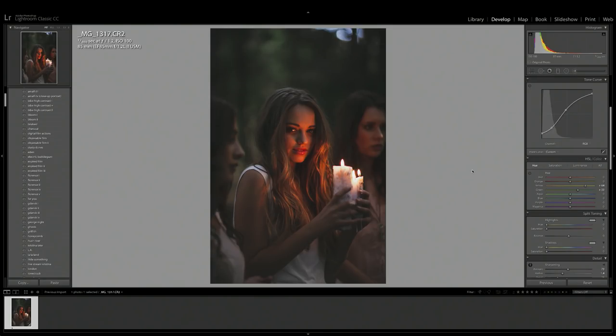The next thing I want to adjust is the ambient color of the candles on our model's face. Using hue, I want it to be less of a red color and more of a golden tone, so I'm going to use the orange slider and bring that up to make the reds a little more yellowish. That softens the image and complements the green background. I'm also going to bring up the luminance of the orange to add a little more light and life into our model's face. Just about there is perfect.